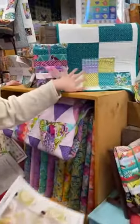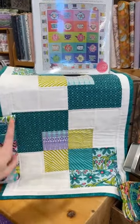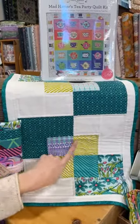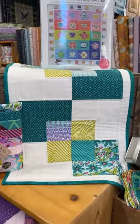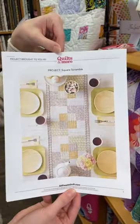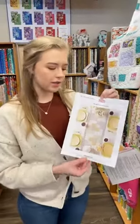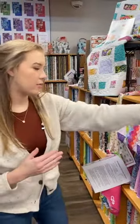We've also got a gorgeous table runner. We used a few different prints from the line — the dragonflies, some of the stripes, and the deco design. This pattern is a free pattern we got from Quilts and More. So when you go to purchase your fabric, just ask for one of these at the counter and we can grab that for you.